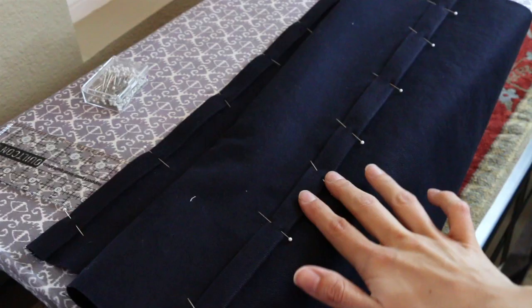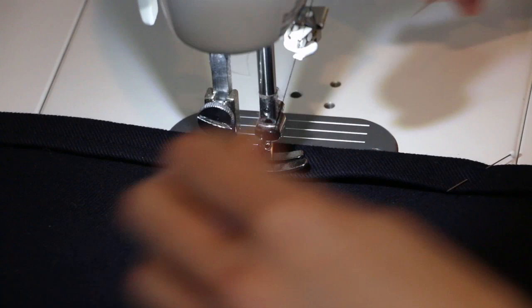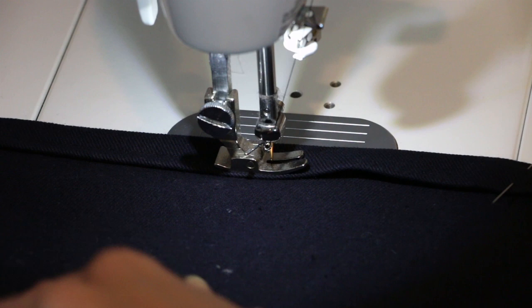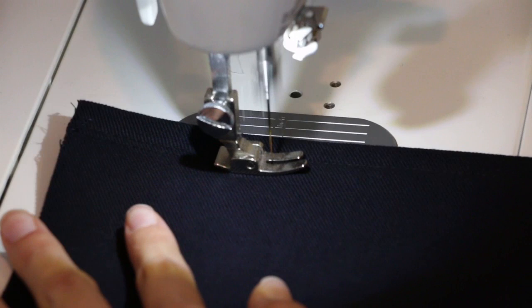At the sewing machine, use your presser foot and sew with a straight stitch all the way down. Use coordinating thread — I'm using black. Polyester is good for this project; it's a little bit stronger than cotton. Do this on both sides, and then I went ahead and top stitched on the outside just to give a little bit more of a finished look. You can see that top stitch right here.